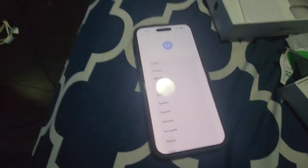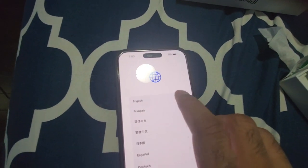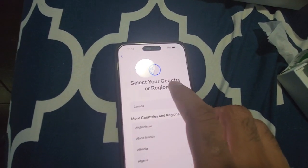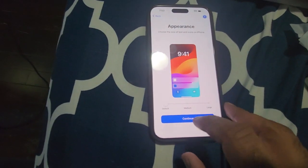Hi guys, welcome to my video. I am setting up my iPhone 15 Pro Max. I'm going to show the screen. The first step is English language, then language country, and then appearances.